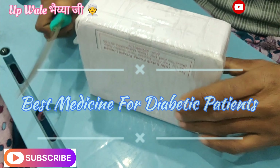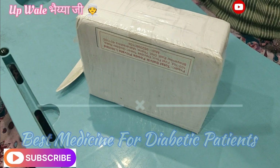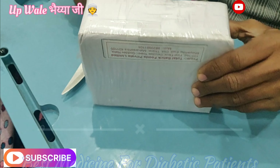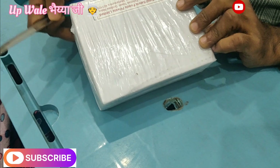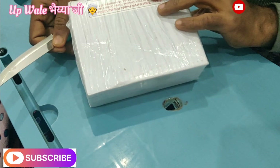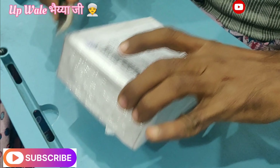Hello guys, welcome to my blog. I've been using some new products for 4 months — medicines for diabetic patients. I've been using this as well. Now I'm going to start unboxing and learn about the products. Let's do unboxing.